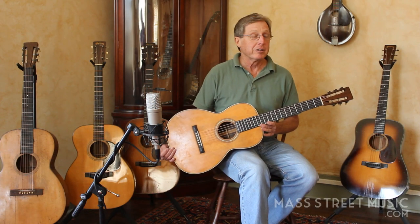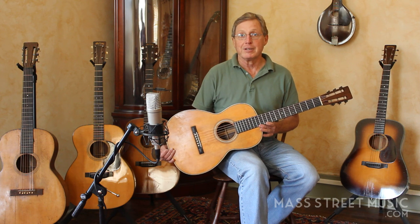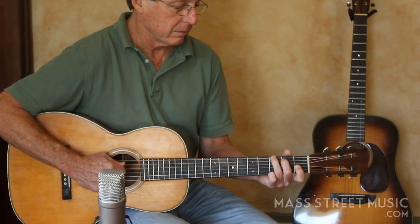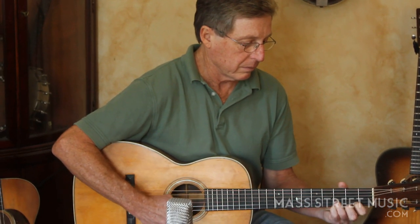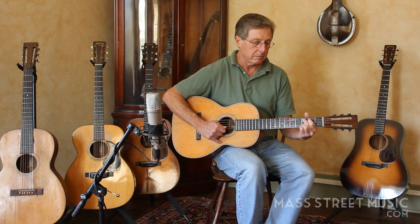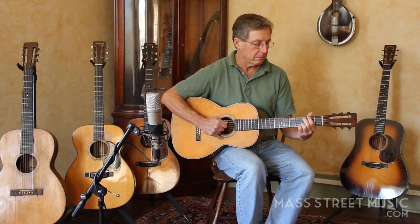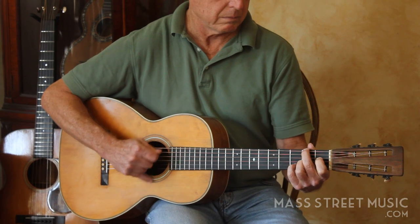If you have an interest in this guitar, just give me a call at the store, give Tim a call, and we'll tell you all about it. Here we go. Thank you.